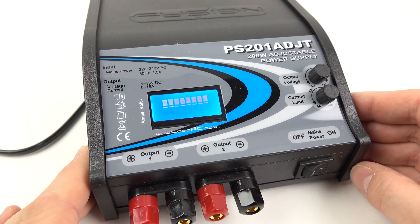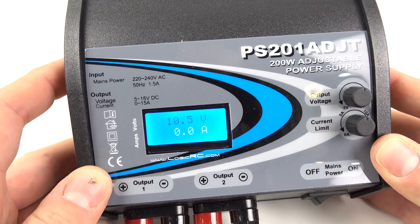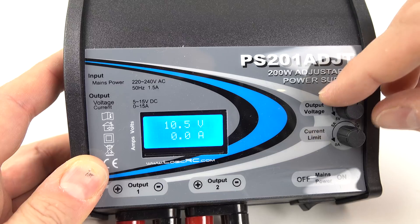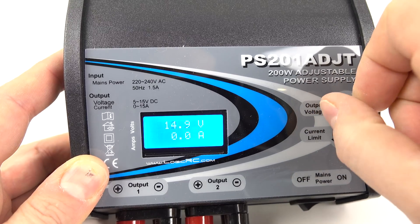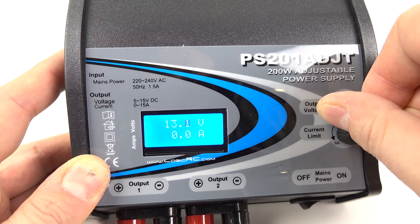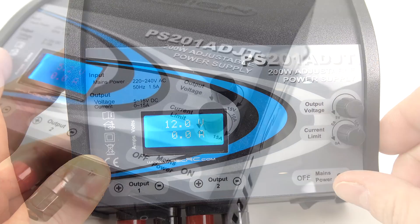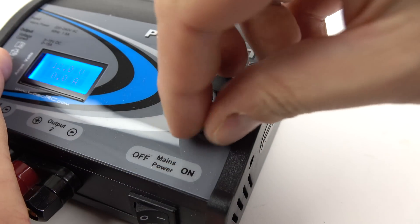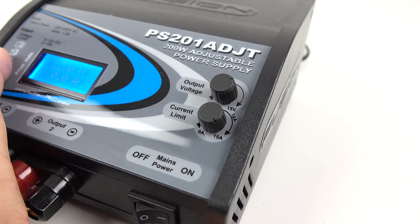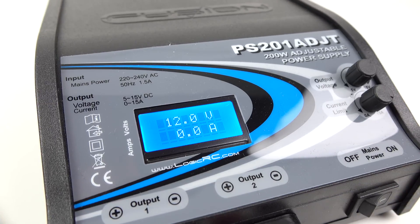Plug it into a normal power supply, switch it on, and give it a couple of seconds to warm up. The screen shows the voltage and amps. You can adjust the voltage from 5 volts up to 15 volts — 14.9 as the maximum. I'm going to set it to 12 volts because I need a 12-volt supply. As for amps, I'll turn that all the way up — the device will only draw the number of amps it needs up to the maximum this unit can provide.